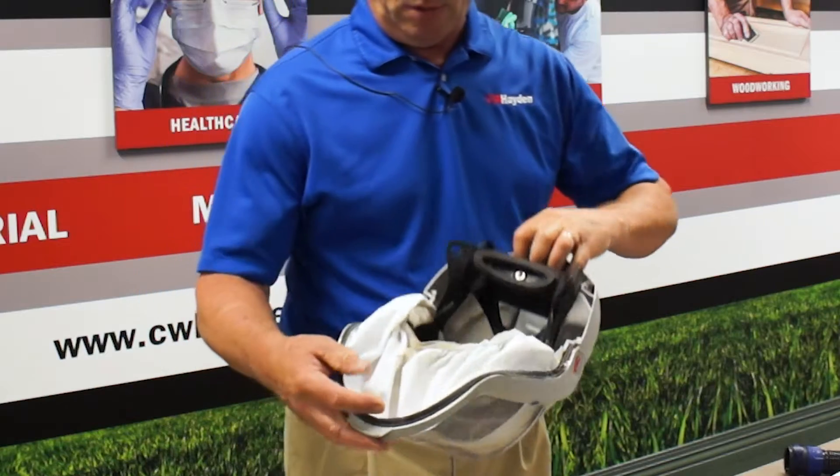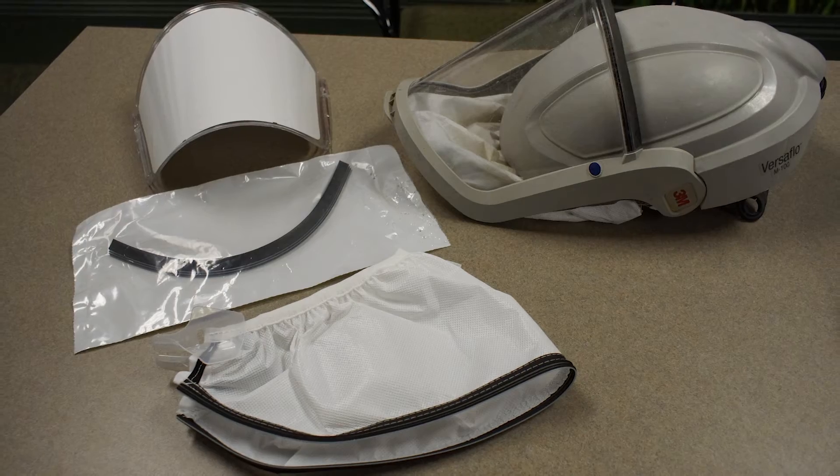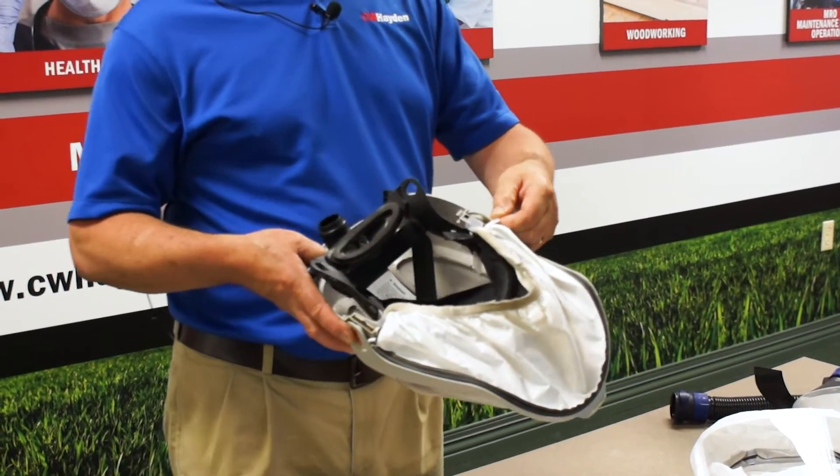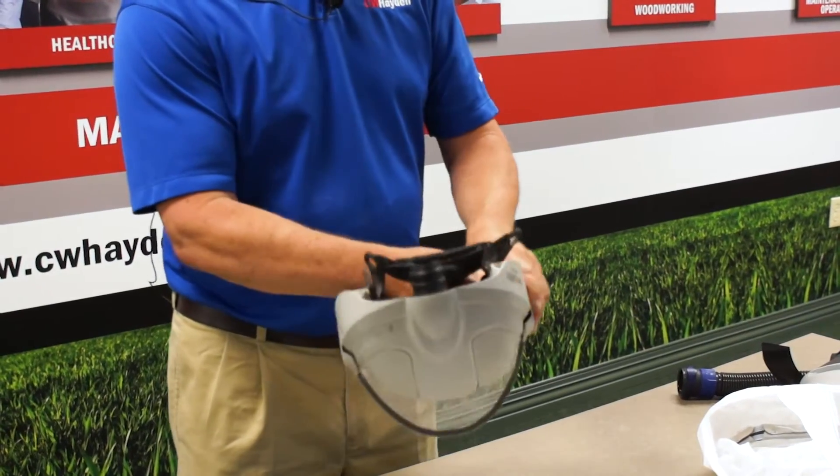To replace your face seal, you first have to get your replacement parts ready to go. This is a face seal M935. We have those here at CW Hayden for purchase.